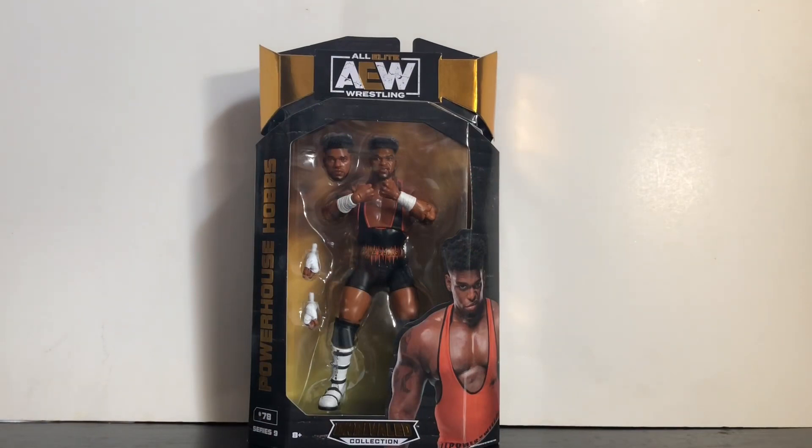Hey what's up everybody, this is Kyle Riker back with another review. Today we'll be taking a look at the AEW Unrivaled Series 9 Powerhouse Hobbs. This is a review I've been wanting to do for a while — I know some of you have been waiting. It took me a bit but I finally got my hands on him, and it seems appropriate since he just won the TNT title earlier this week.